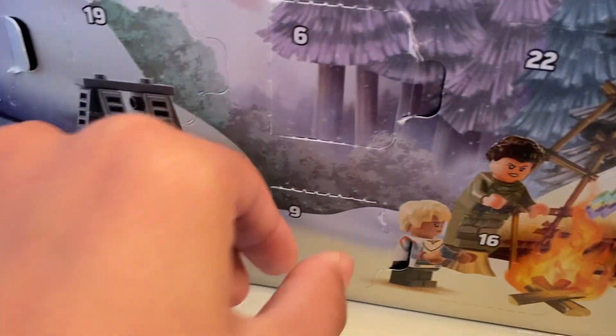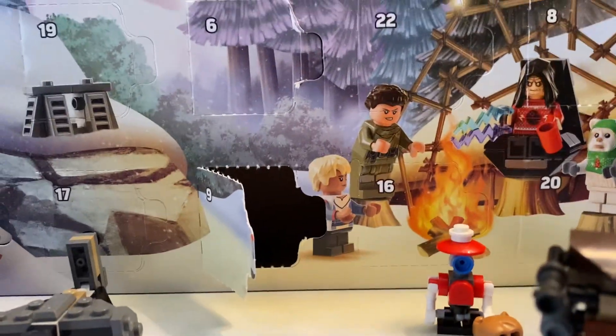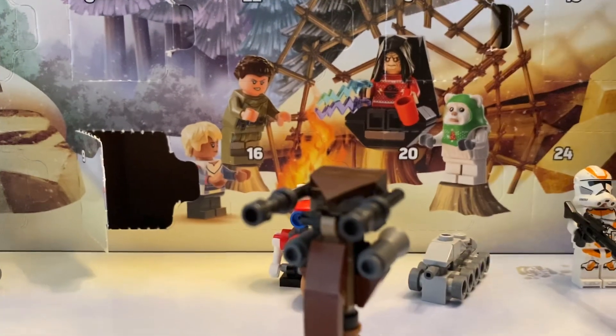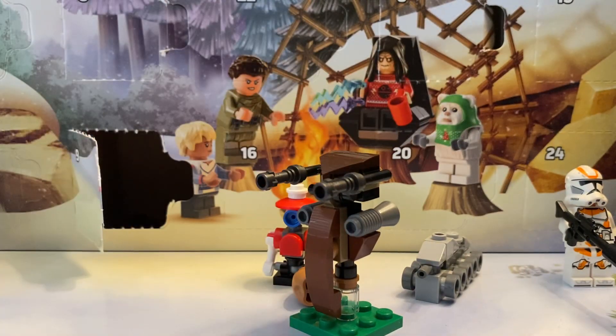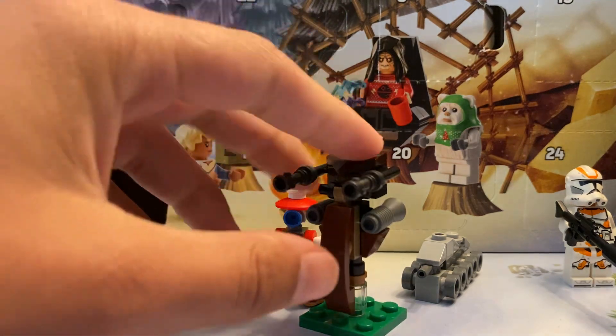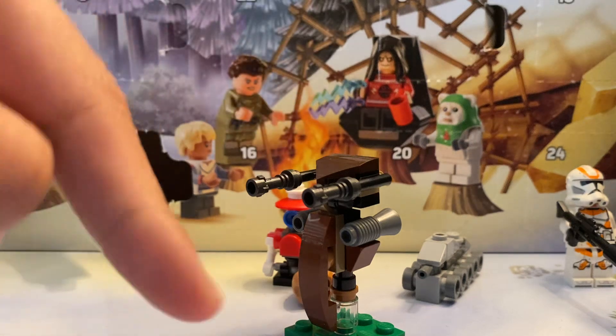All right everyone, day number nine of the LEGO Star Wars Advent Calendar and we get a miniature separatist STAP. Here's going to be the miniature separatist STAP — it doesn't look all that bad, it looks fantastic. We have the brown to indicate that it is from the separatist, and we have the blasters here.